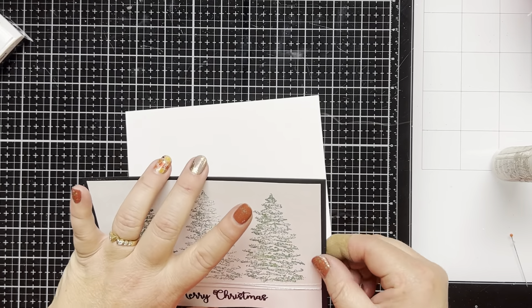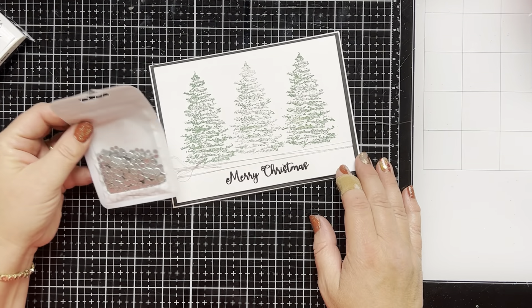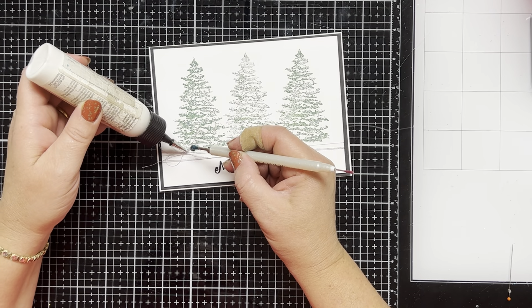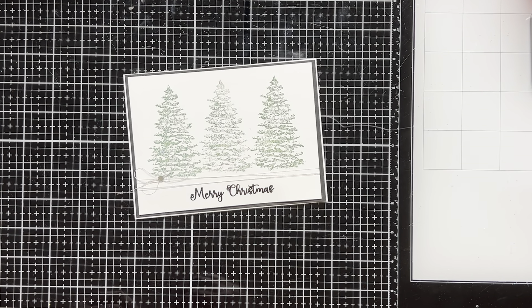I adhere the card front to the five by seven card base and then to finish off the card I use my silver confetti and I adhere one onto the middle of the bow just to give it a little sparkle, and that's basically going to complete my card for today.